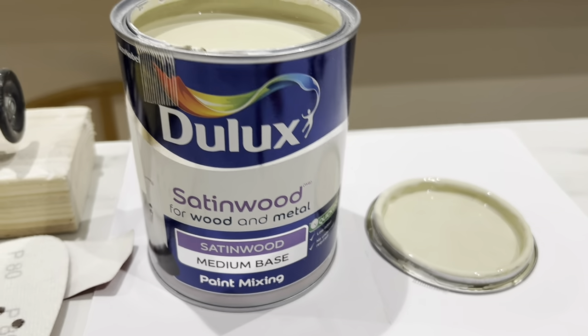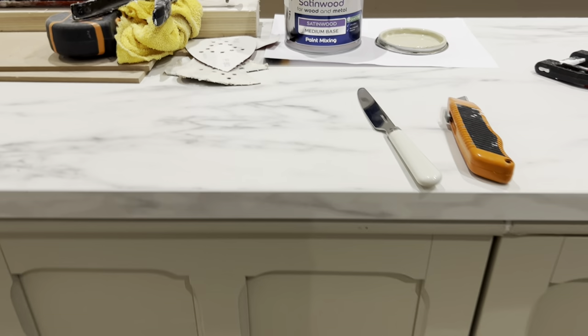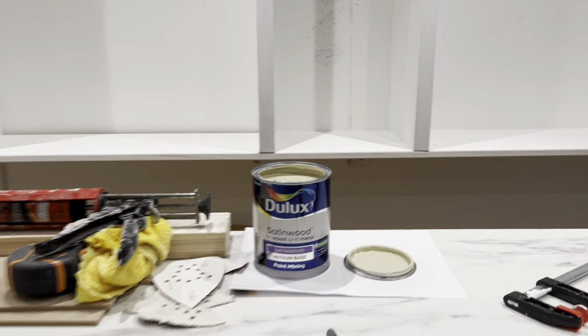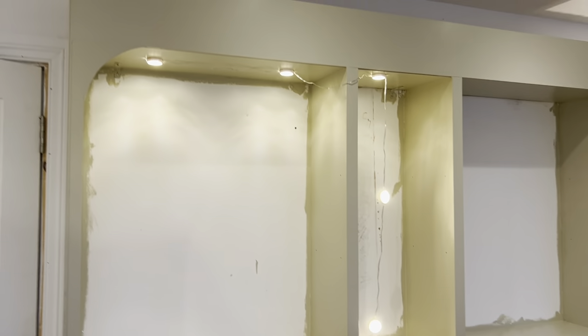I'm just back from Homebase. I used the Dulux color mixing service — I actually took one of the cupboard inner shelves with me and they used their machine to color match it. I'm not going to paint the bottom; I'm just going to use it to paint the top, so hopefully the color match will be pretty good. First coat is on — I think it might be slightly darker.